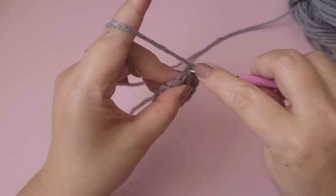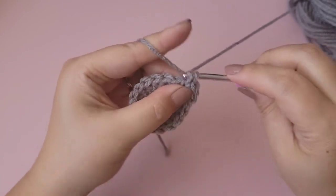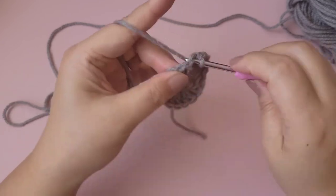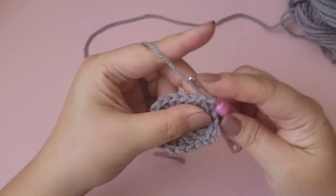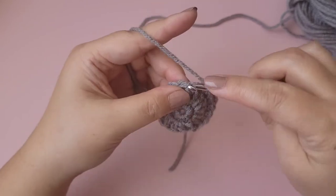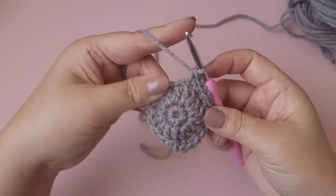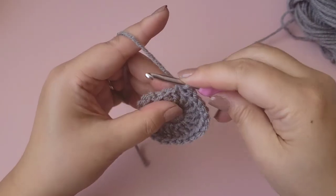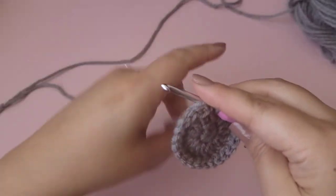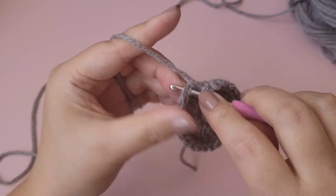Chain one, one single crochet into this stitch, two single crochet into the next. Alternate between one and two throughout this row — that will total 24 single crochets all the way around. On the last stitch place two single crochet, then slip stitch to the top of the first single crochet.